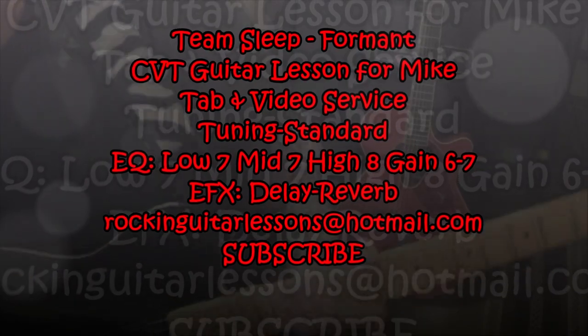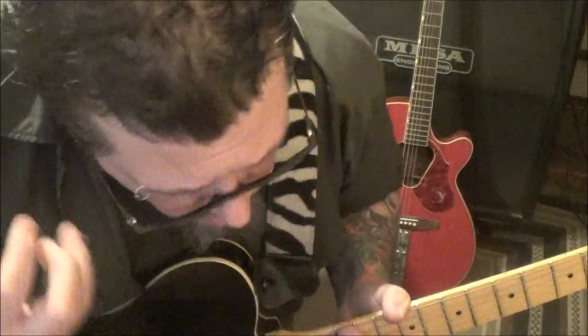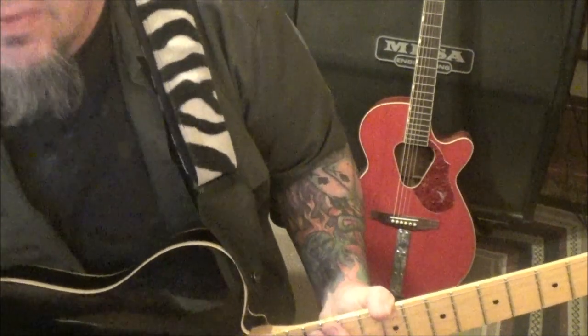This is Team Sleep, Formant CBT guitar lesson from Mike. You always pick this earthy stuff. Deftones related, right?